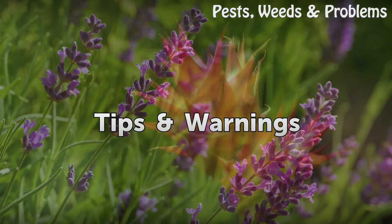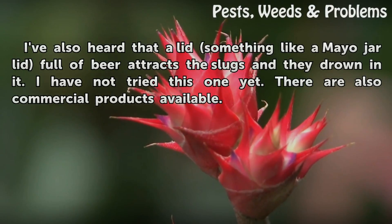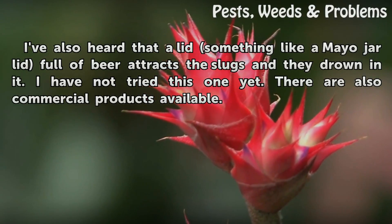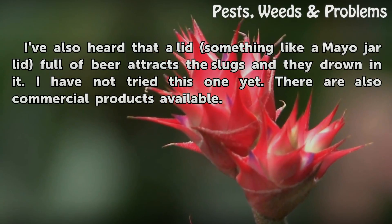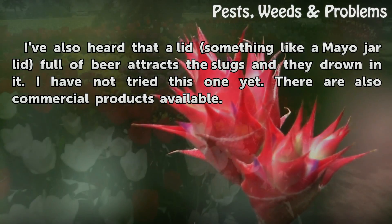Tips and warnings: I've also heard that a lid — something like a mayo jar lid — full of beer attracts the slugs and they drown in it, though I have not tried this one yet. There are also commercial products available.